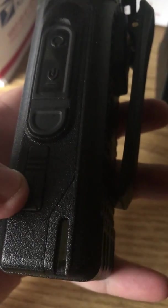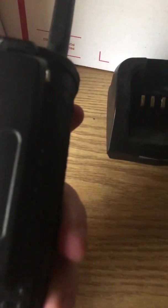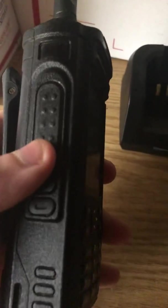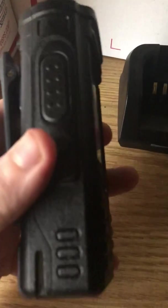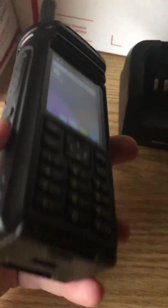It has micro USB charging there, as well as you can charge it in the provided desktop charger that was provided to me anyway. I don't know if they come standard with it or not. Two buttons here that I don't have programmed for anything, and a large tactile PTT button. Also, you've got a few little designs down here, and your release for your large battery.